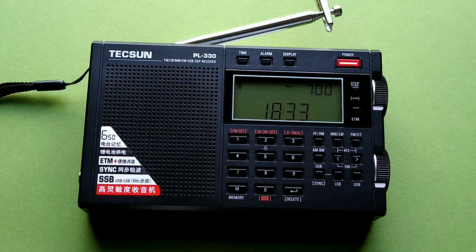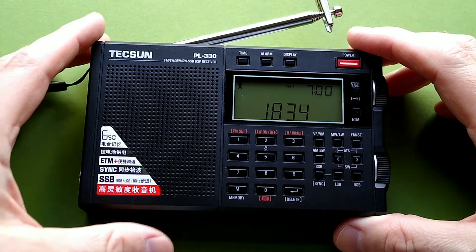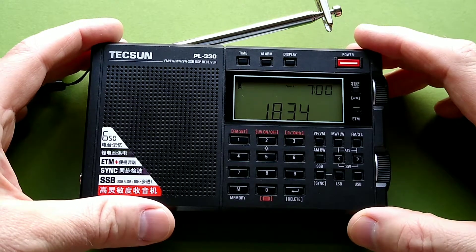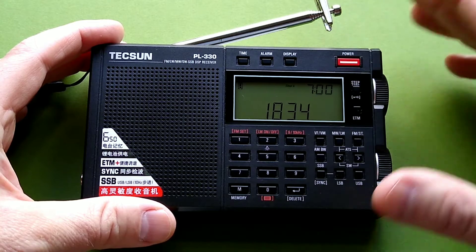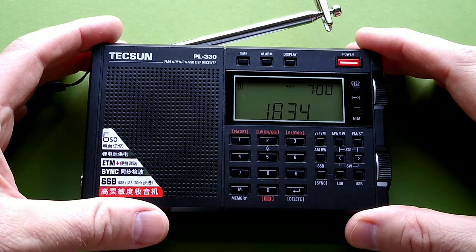I am just going to see how this radio does during daylight hours. This is the Texan PL330, which is a fine entry-level shortwave, all-bands, medium-wave AM and FM radio.